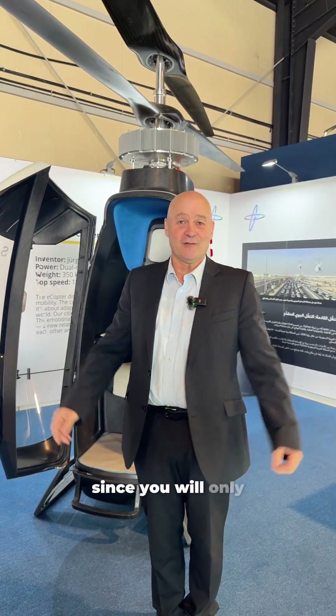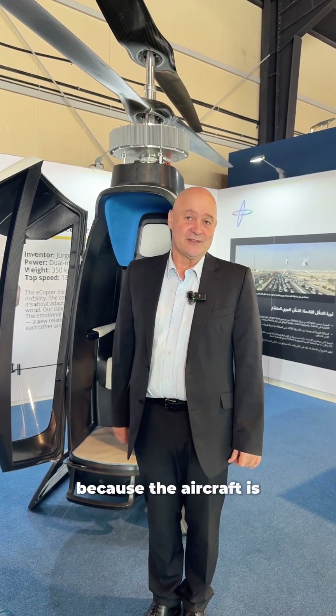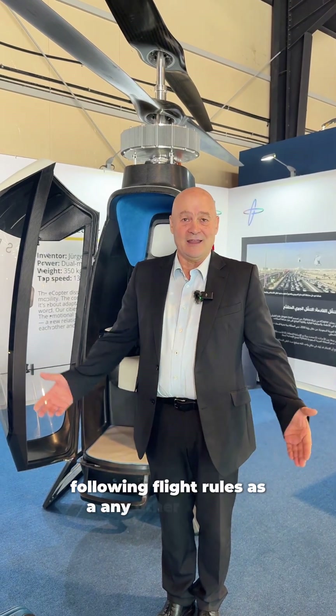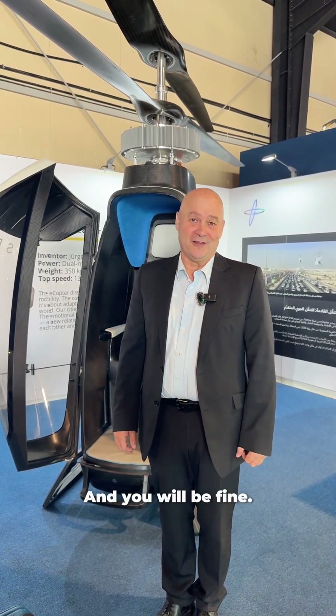Since you will only be a passenger and don't have to fly yourself, because the aircraft flies automatically, following flight rules like any other aircraft, and you will be fine.